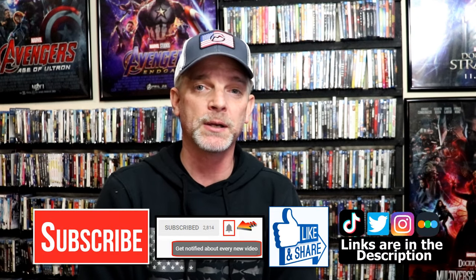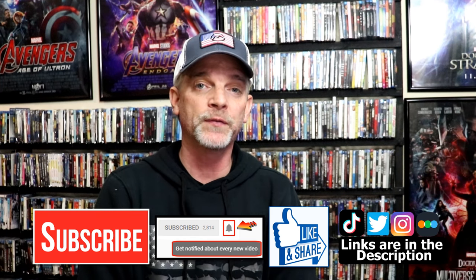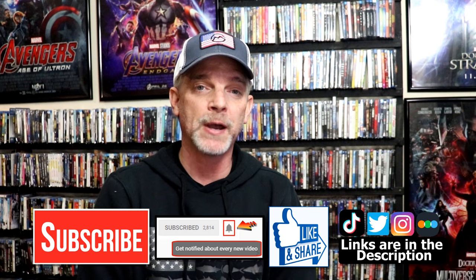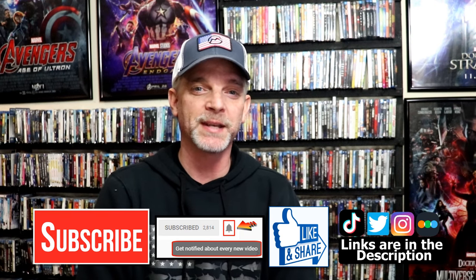Please leave a comment below and let me know what you think about these steelbook unwrappings. Also let me know if you've seen the movie and what you think about it, because I really do enjoy reading your comments. If you like what you saw here today, please give it a thumbs up and share the video. If you haven't subscribed to my channel, I'd really appreciate it if you'd subscribe. Please remember to hit that notification bell so that you can be notified every time I upload a new video. If you haven't found me on my social media accounts, I'm on Instagram, TikTok, and Twitter. And if you'd like to find out what I've been watching, you can find me over on Letterboxd — I do have links below. Thanks again for watching, and we will see you next time.